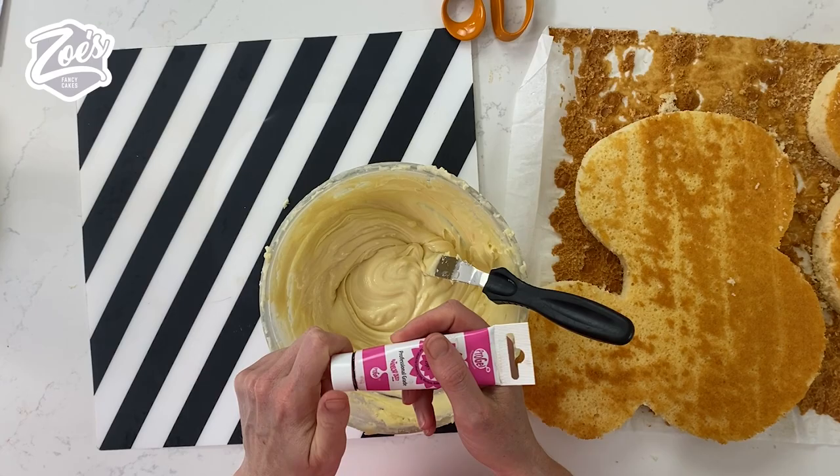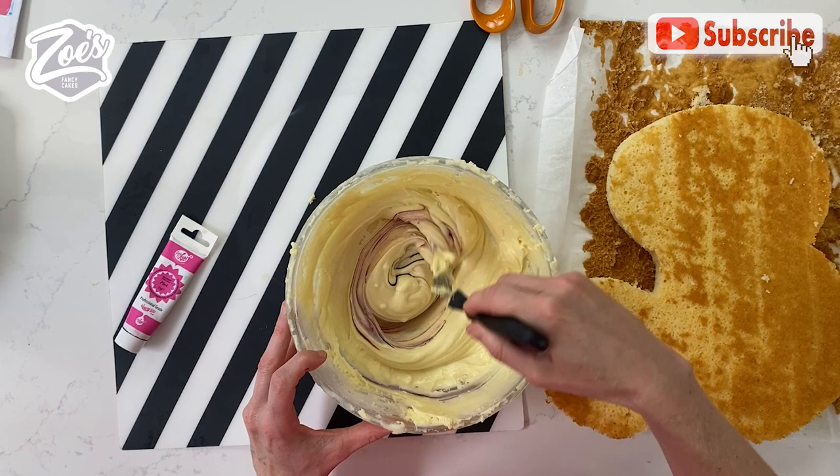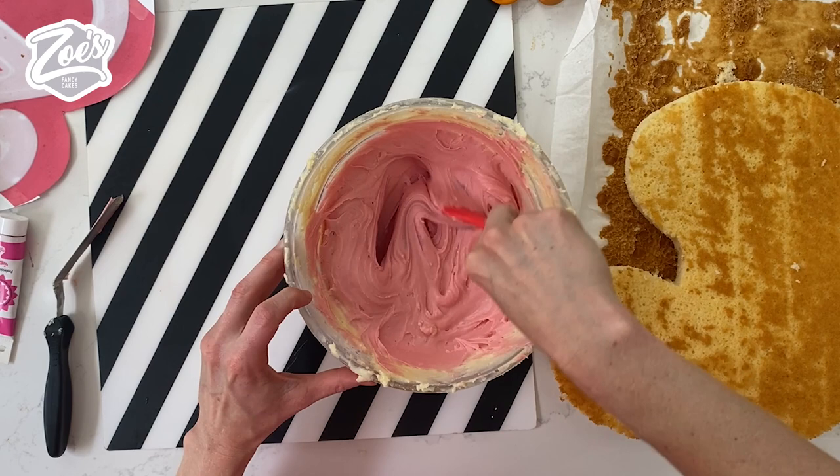We're going to just cover it in ganache, so I'm just going to add a bit of pink food colouring to my white chocolate ganache. It's just white chocolate and cream in the white chocolate ganache. If I remember, I will put a recipe below the video for making ganache. I'm just using the ProGels, but I'll link everything that I use underneath.